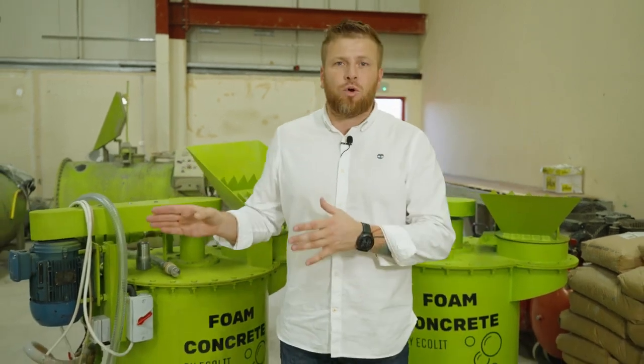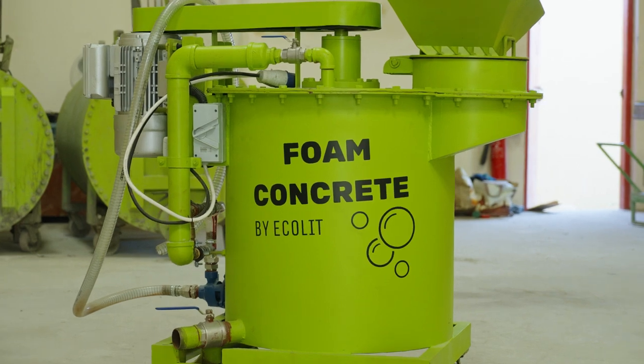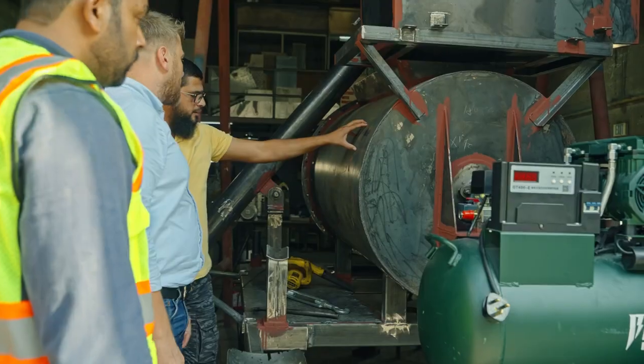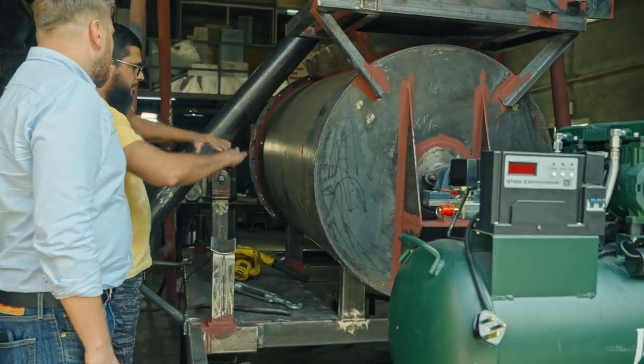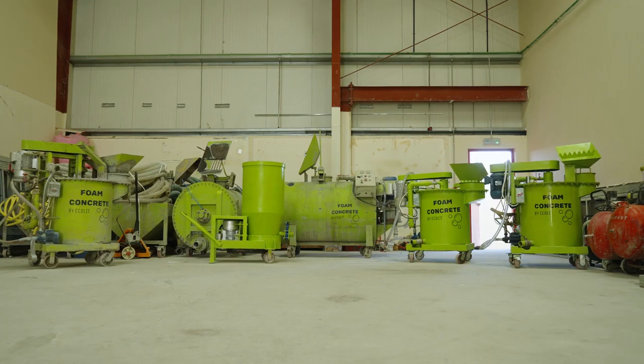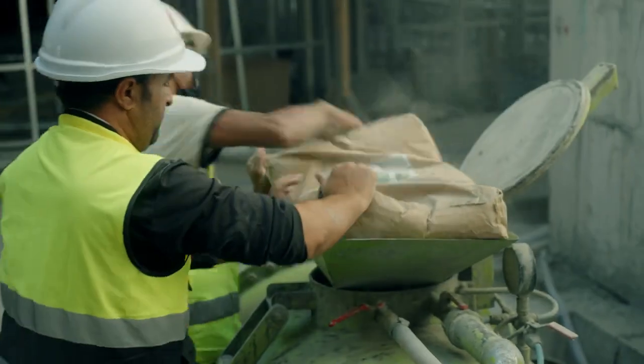Lightweight concrete — in other words, it's foam concrete. The mixer that we produce here in Dubai, in the United Arab Emirates, we can supply you everywhere. We always have stock; a few mixers are ready. We have our own ratio, our dry mix and chemicals that we will supply and provide for you to operate in your market, in your city.